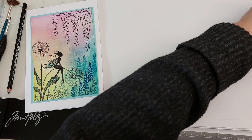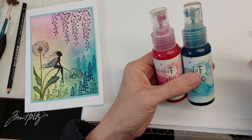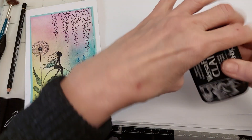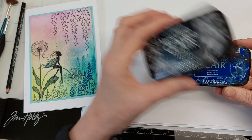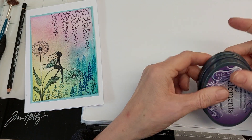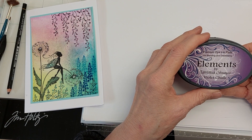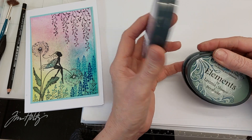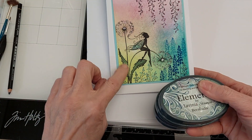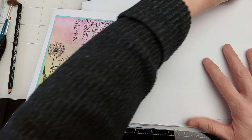The inks I've used are the Lavinia acrylic sprays: cranberry red, teal and chartreuse. For stamping I have the Vestifying Clear Nocturne and Bluebell. For the colouring of the wings I have the Lavinia elements ink violet chalk and Bermuda. I'm also going to use Bermuda to paint the stems on the dandelions.